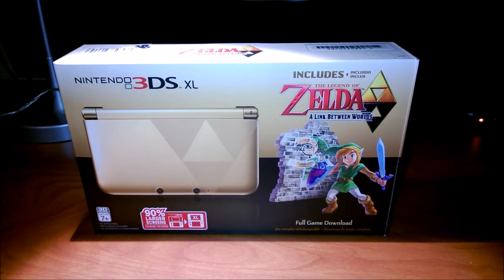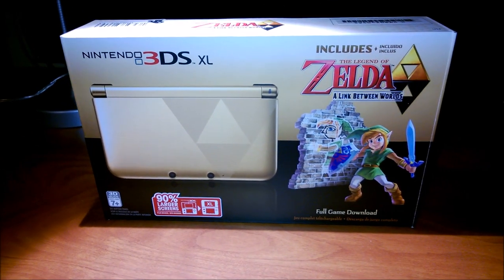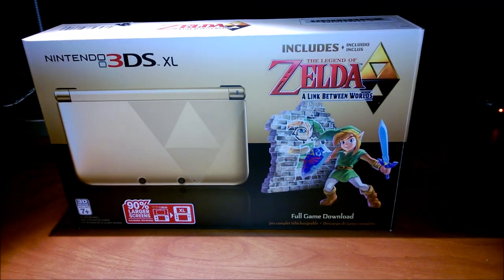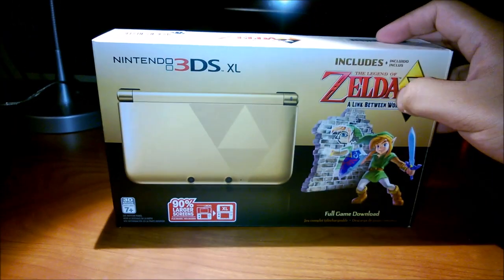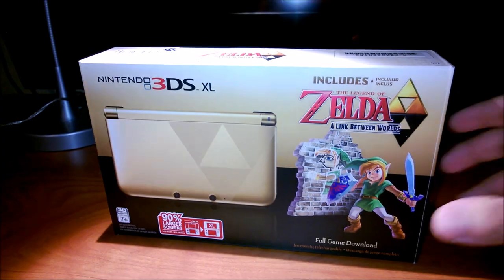Hey guys, this is Ahmad from ZeldaInformer.com and I'm here with an unboxing video for the new Link Between Worlds 3DS XL. This came out today, November 22nd, and it retails for $219.99 here in the United States. It comes with the golden Triforce 3DS XL with a digital download of A Link Between Worlds.